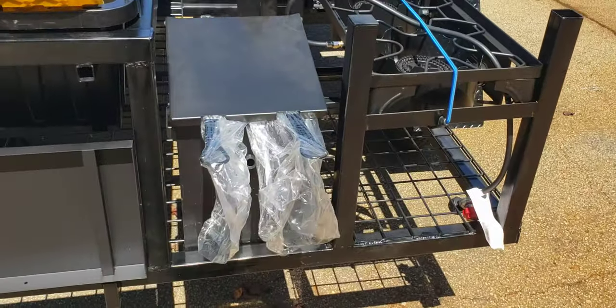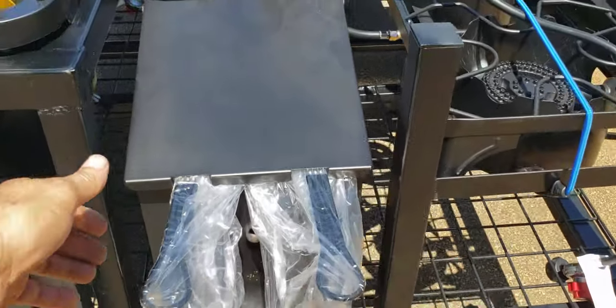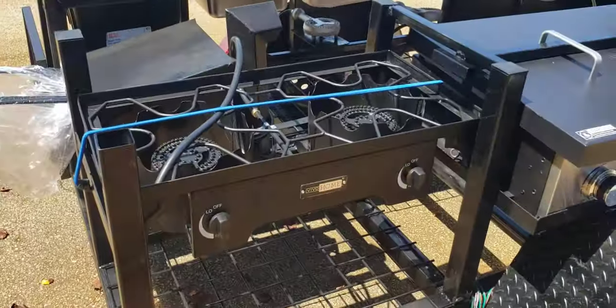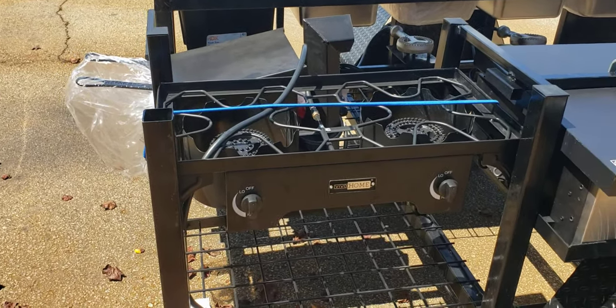Back here is a double deep fryer, stainless steel baskets. Back here is a double burner saute burner — corn, Brunswick stew, chili.